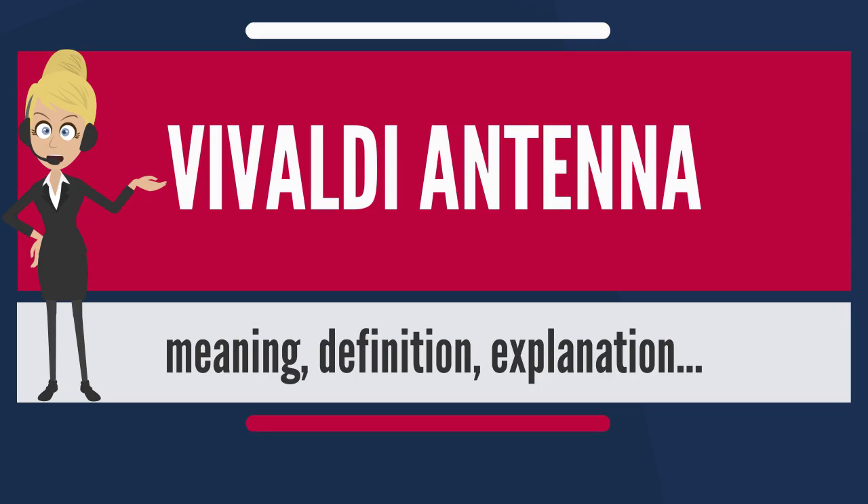From the circular resonant area the energy reaches an exponential pattern via a symmetrical slot line. Vivaldi antennas can be made for linear polarized waves or, using two devices arranged in orthogonal direction, for transmitting and receiving both polarization orientations.